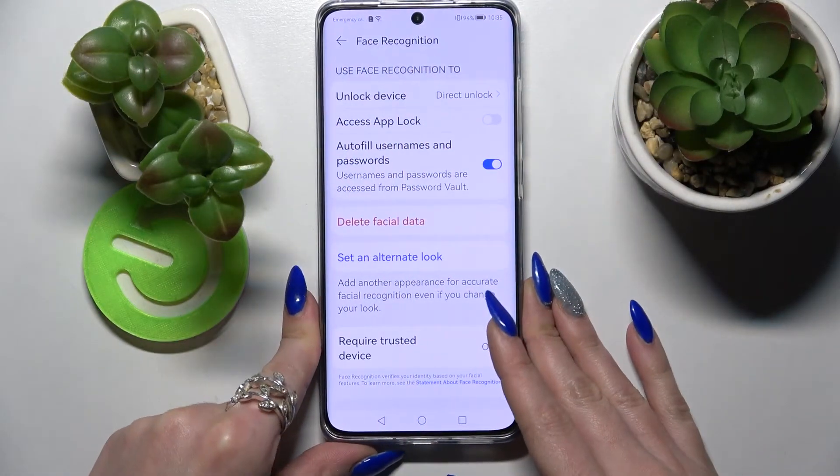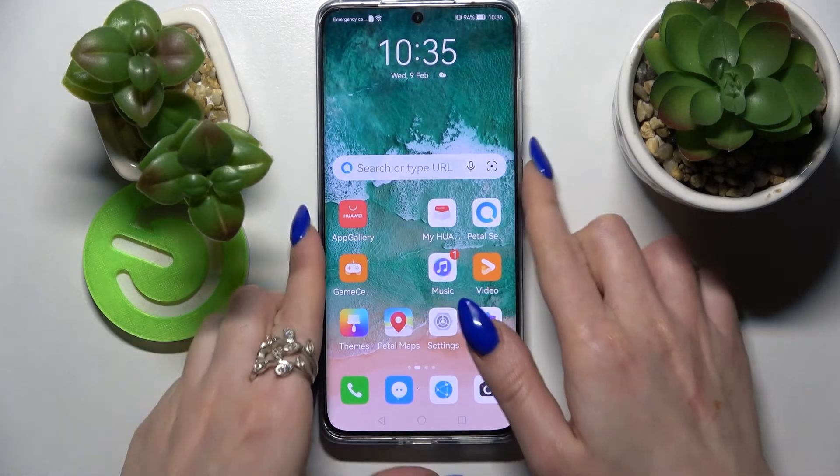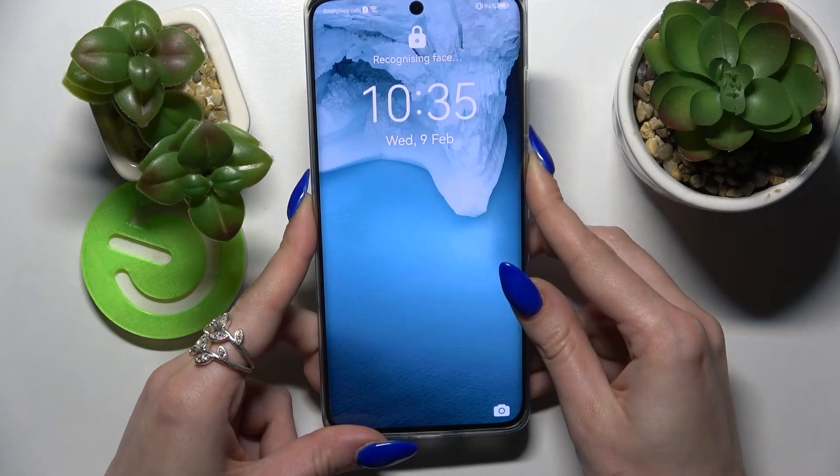Over here you can adjust all of those face recognition features however you wish. When you're ready, click the home button. Now when I turn off my screen and then turn it back on, I can see that face unlock is working properly.